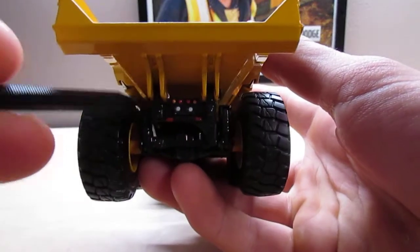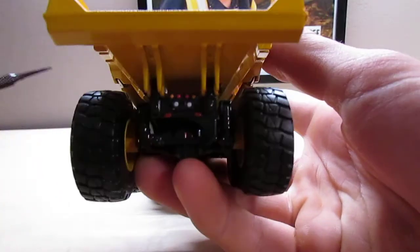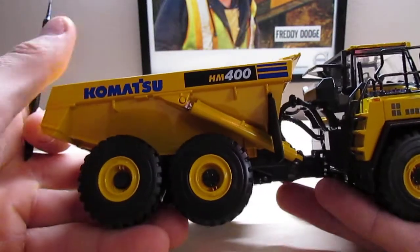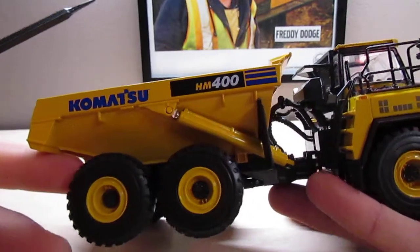Rear of the truck — again, the lights are painted. That's pretty much it in the back, nothing too spectacular. The other side of the body is pretty much the same: plastic mud flap, and nice, really clear, crisp logos.